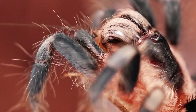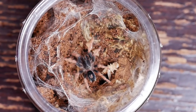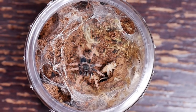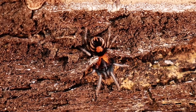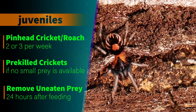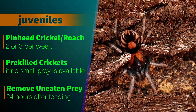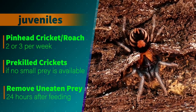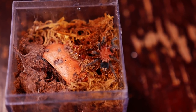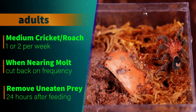Be careful not to give them any prey that is larger than they are. You can also pre-kill a cricket or roach, pull off their legs, and drop one in for the sling to eat — they will scavenge feed at this size. Be sure to check back 24 hours later and remove any uneaten prey to avoid it molding or attracting mites. For juveniles over half an inch, I begin feeding them one or two pinheads or very small crickets once a week, keeping prey around half to two-thirds the size of the tarantula. If I don't have prey that small, I'll smash the head of a cricket so it's still twitching but doesn't risk biting the tarantula. I always check the next day and remove any uneaten prey, and never leave live feeders in an enclosure if the tarantula is in pre-molt.